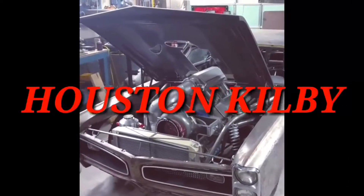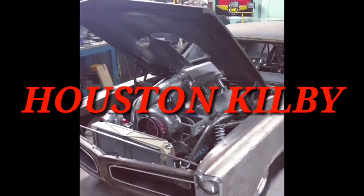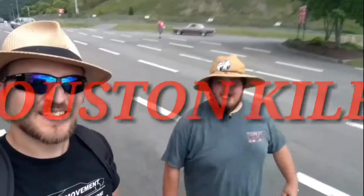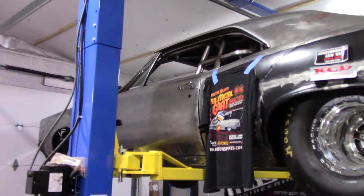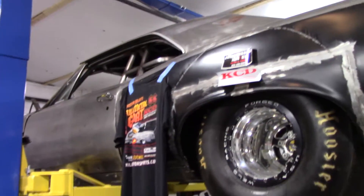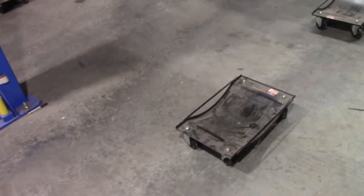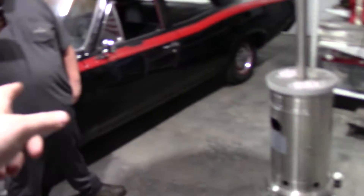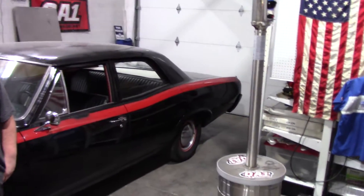Hey guys, welcome to the Houston Kilby YouTube channel. We're getting ready to bring the GTO down and put it on some wheel dollies, then take the old Pontiac outside and bring Mr. Jesse's Pontiac in.